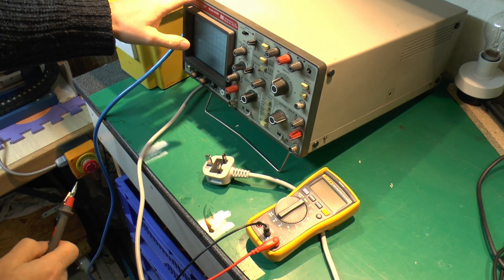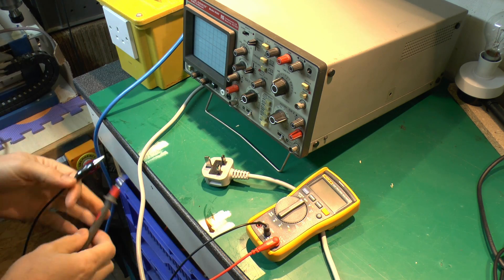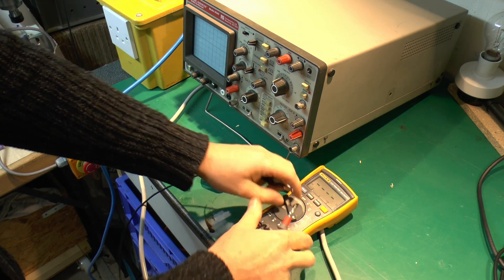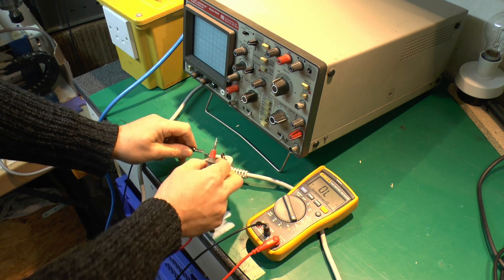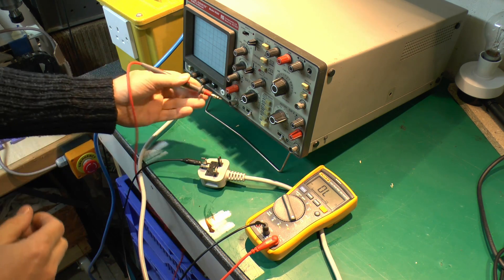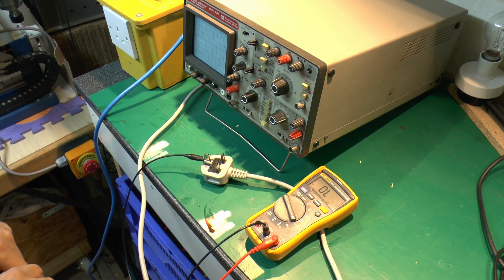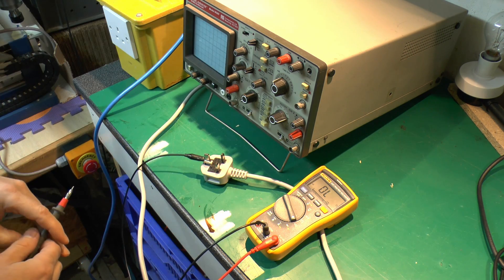Now the oscilloscope itself plugs directly into the mains supply and not via the isolating transformer. The central problem with using these without an isolated transformer for the item under test is this: if I turn this to continuity, I've got two leads, and connecting to the earth pin of the plug and checking continuity, you'll find that the connector on the oscilloscope input is actually connected directly to the earth pin in the plug. The same applies to the other connector and the metal case as well.